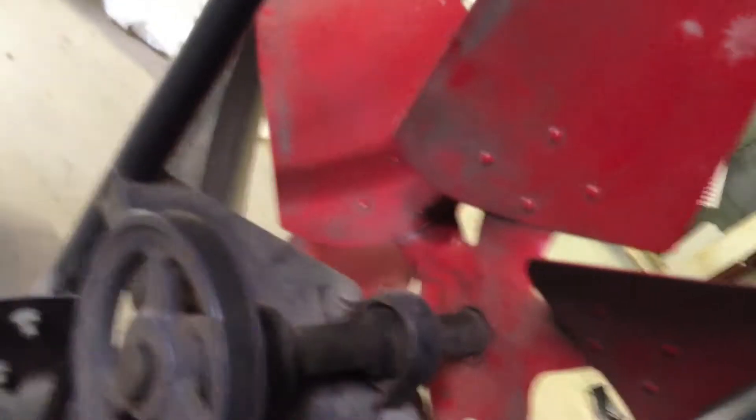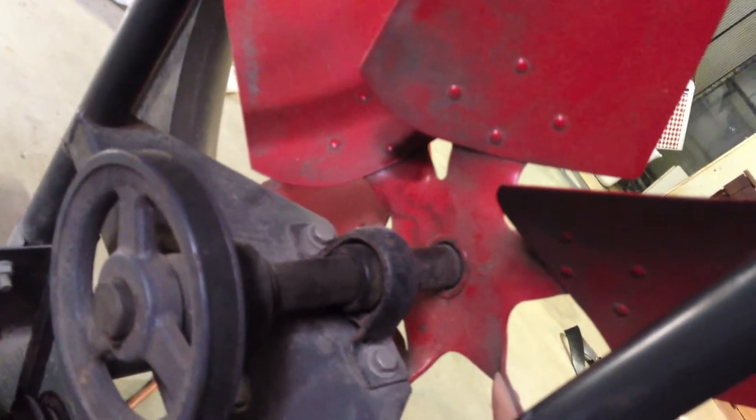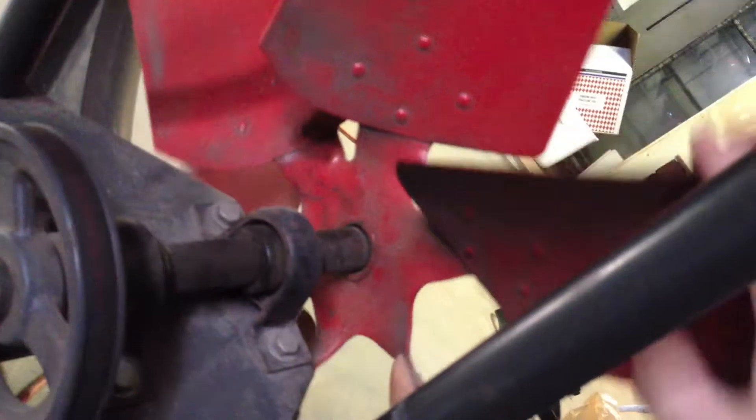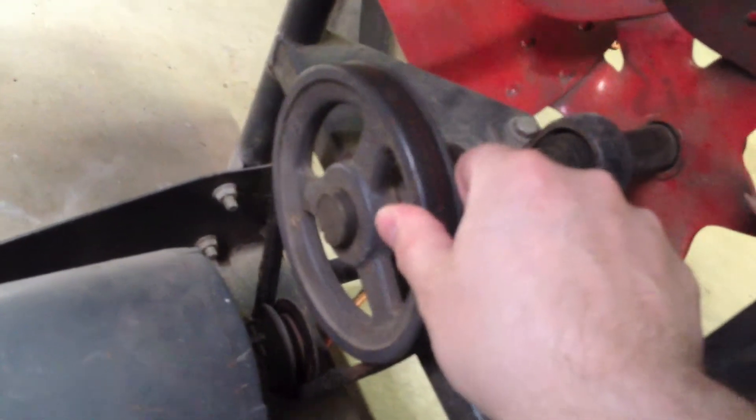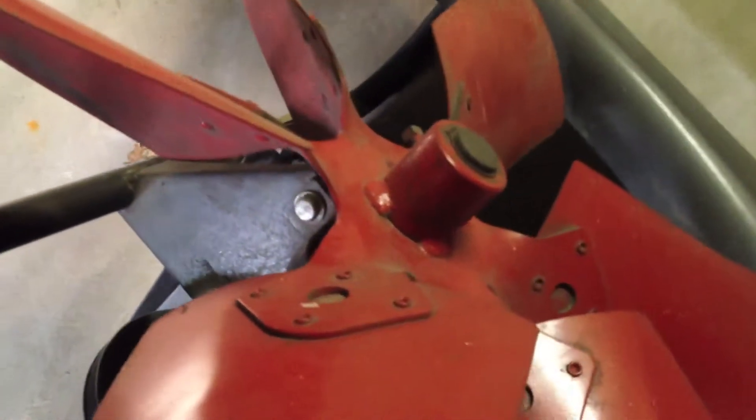I reversed the direction of the motor. The actual direction of the blades before were moving in the wrong direction — they were moving like this — so I switched it. The other thing I've found is that these blades might actually be a little bit out of alignment with each other, so that's something you could probably replace pretty easily. But it's a 24 inch fan.